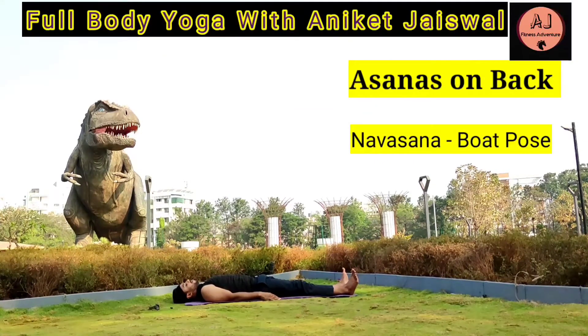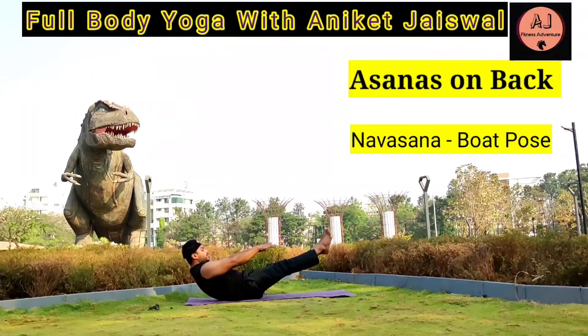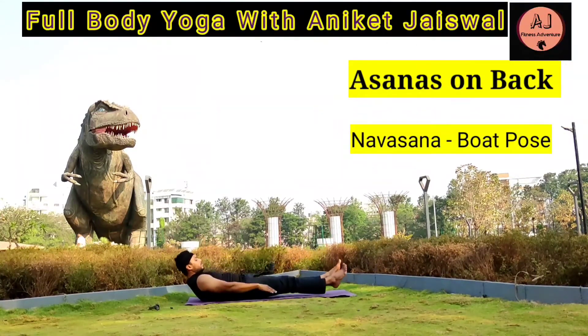Navasana — Boat Pose. Lying on the ground straight, lift both of your legs up to 45 degrees from the ground and lift your hands parallel to the legs. Balance your entire body and make an angle of 90 to 120 degrees between the upper and lower half of the body — whatever feels comfortable. Repeat this asana 2-3 times, holding it for 10-15 seconds. This asana strengthens your abdominal and spine, stimulates the kidneys and intestines, relieves stress, and strengthens your core.